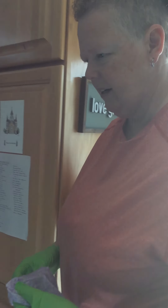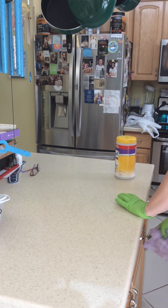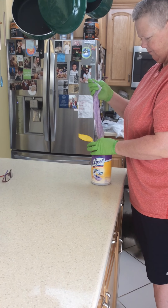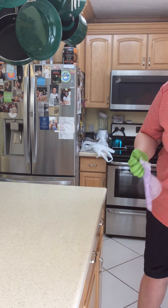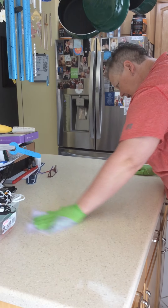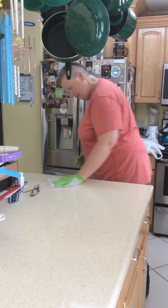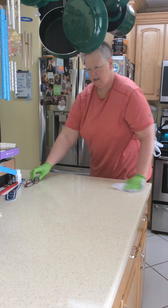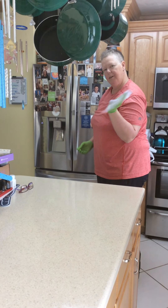Now I'm going to come over here to my counter, and I'm going to use the soft side of the sheet. I'll grab a clean one since I just sanitized those doorknobs. This is the counter surface where a lot of stuff gets put — mail, food, my glasses. We want to make sure we sanitize all of this.